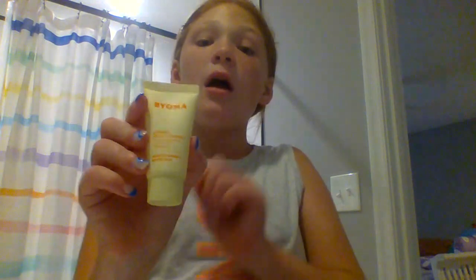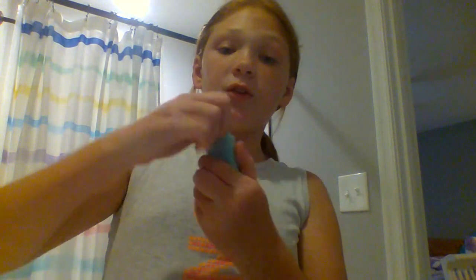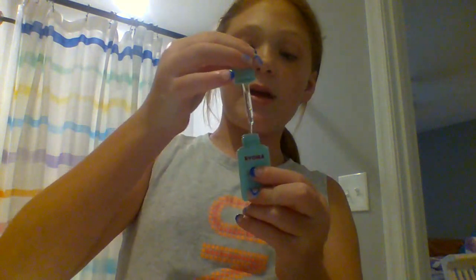First I have the Bioma creamy jelly cleanser — I don't have the big size because my friend bought this for me. Next I have the Bioma moisturizing gel cream, it is so good — I'm running out of it but I really recommend it. Next I have the Bioma clarifying serum, which is really good especially for dry skin — if you have dry skin, please get it.